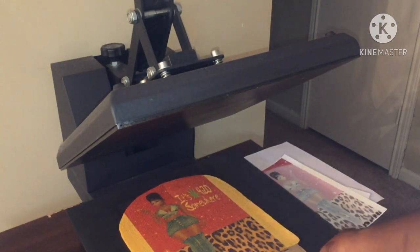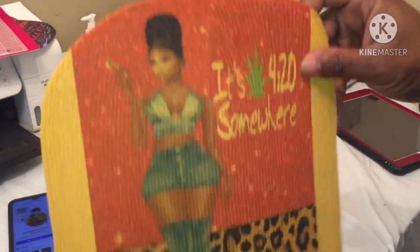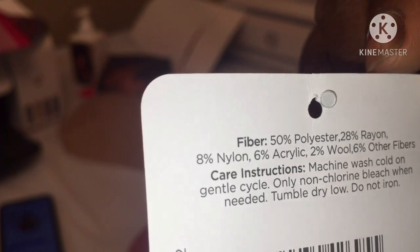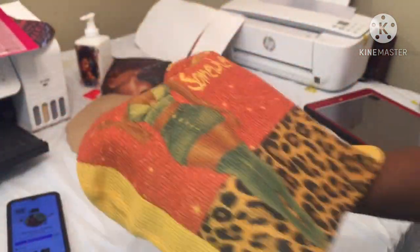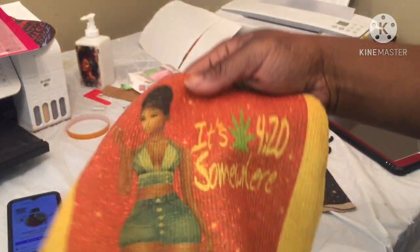Yeah, that was done. Dark on dark — we all know that's a no-no. There wasn't anything else I could really make because I couldn't find a white beanie. Just to show people: this head right here was only 50% polyester with nylon, acrylic, wool and other fabrics. This one didn't show up as well. The 100% polyester one we know is gonna hold up because 100% polyester just holds the color all the time. So I got two hats done.